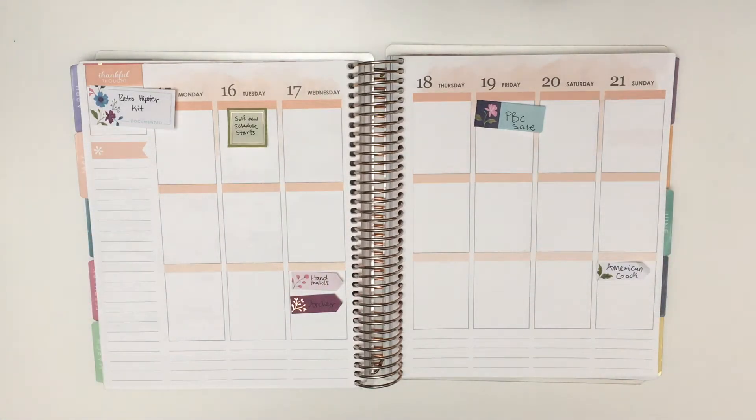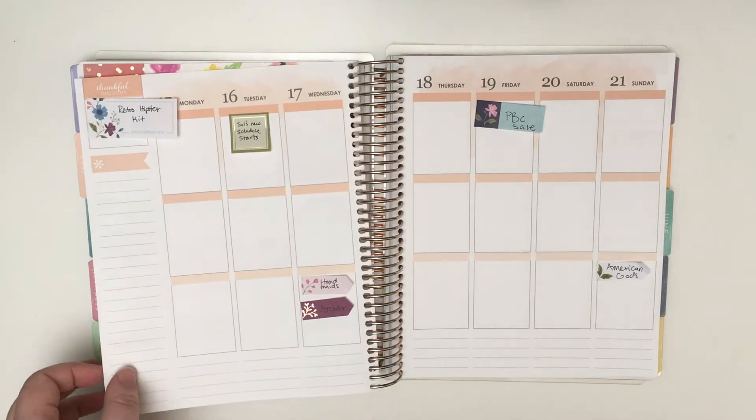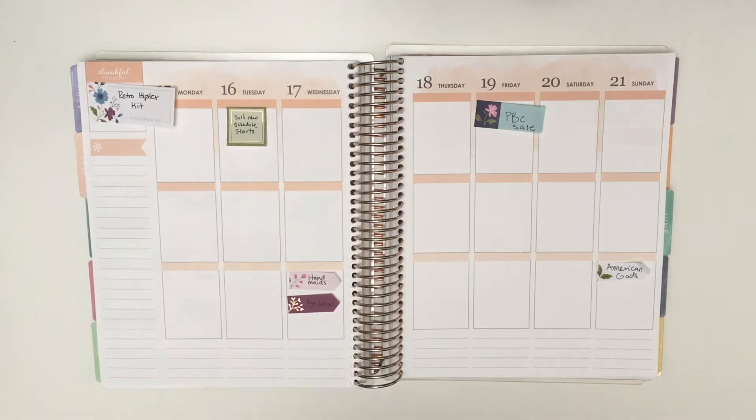Hi guys, Kaylee here and I'm finally back with another Erin Condren Plan With Me. It's been about a month. The past few weeks I had already put stickers down because I don't have any patience.